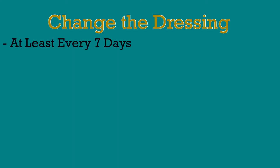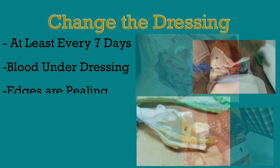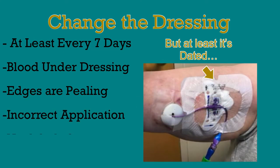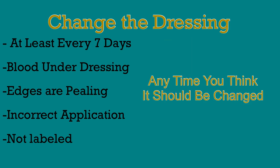Dressings should be changed at least every seven days, or any time the dressing looks like it should be replaced. This could mean there is blood under the dressing, the edges are peeling up, the dressing isn't applied properly, it's not labeled with a date, or anything else that makes you concerned about the efficacy of this dressing.